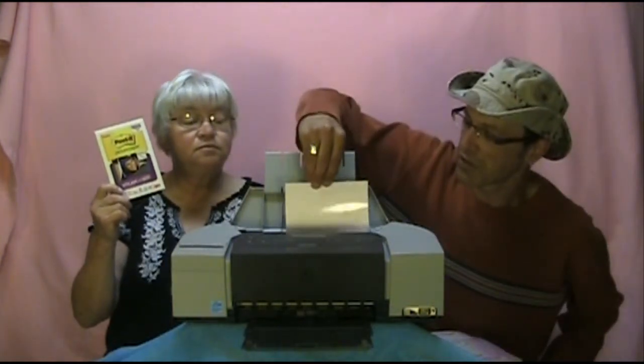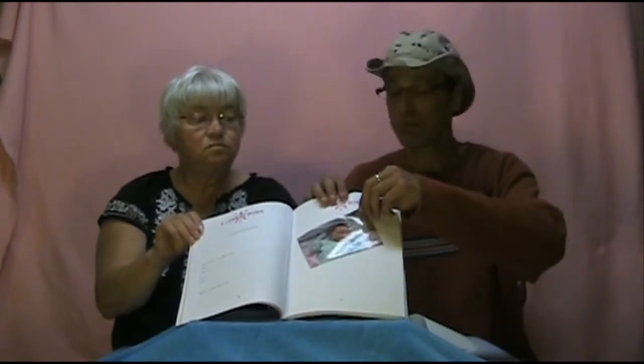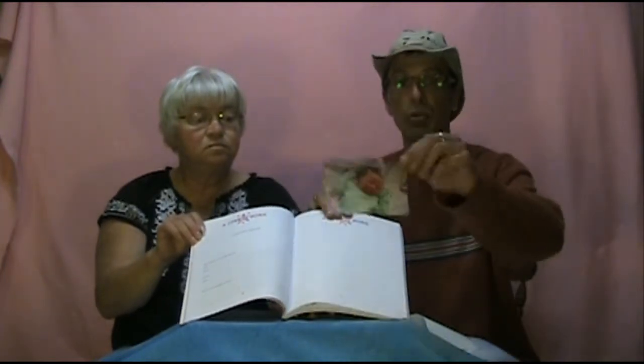Let me show you how easy it is. You just take your picture paper, stick it into your printer, print your photo, take your freshly minted Post-it Picture Paper, peel off the back, and stick it right into your book. And a star is born! What if you don't like where your picture landed? You can just simply peel it off.